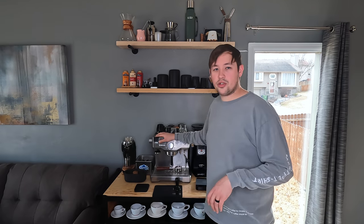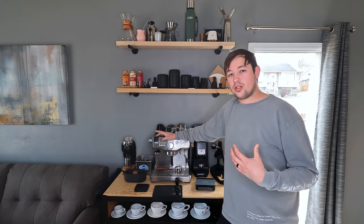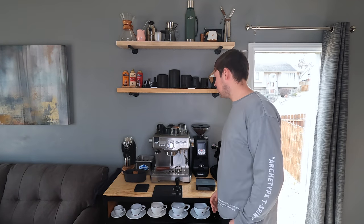Right here I have a SwitchBot, which allows me to turn on the espresso machine via Bluetooth and also lets me set schedules. This is programmed to turn on twice a day — once in the morning and once over lunch — so it's preheated and ready to go for me whenever I get here.